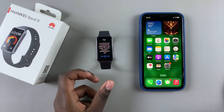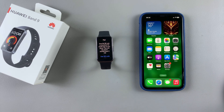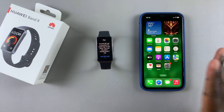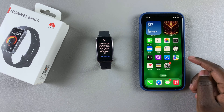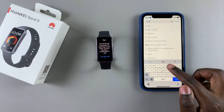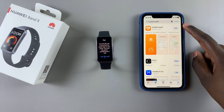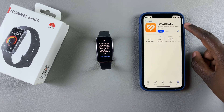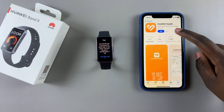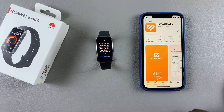You can do this in two ways. You can choose to tap on scan QR code and use your iPhone to scan that QR code. If you don't want to use the QR code feature, you can always just go to the App Store and in the search function type in Huawei Health. You should see it listed in the search results, so tap on it and confirm it's by Huawei Software Technologies, then tap on Get to start installing it.